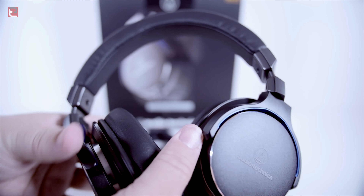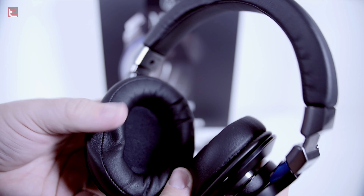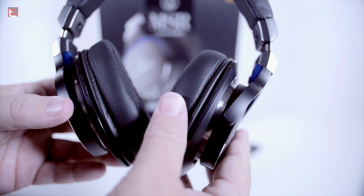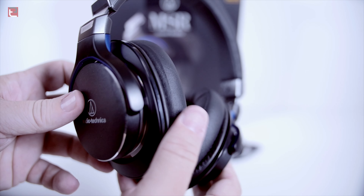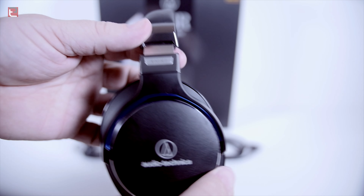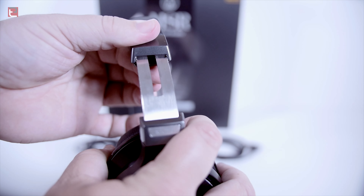So the look of it definitely looks premium, but the feel and the weight — at only 290 grams, a little heavier than the M50s themselves — these have a pretty good sound. However, they don't sound that much different than the M50Xs.